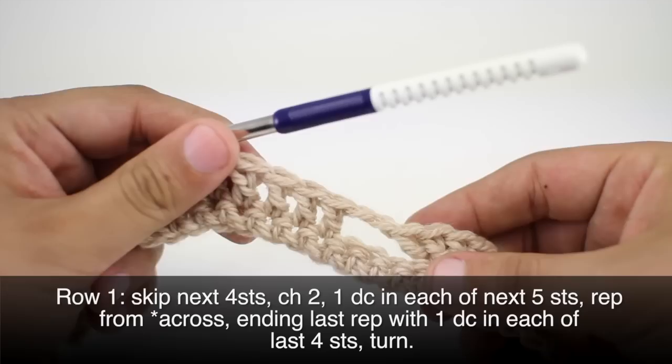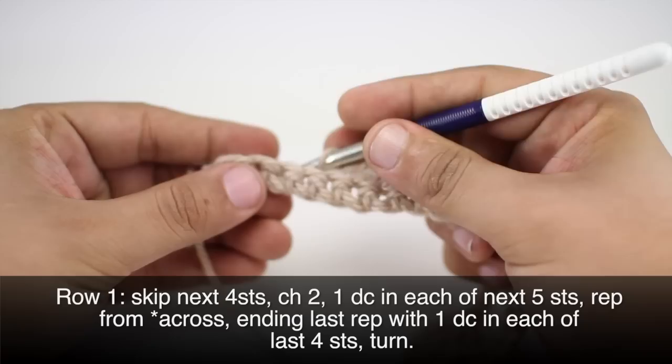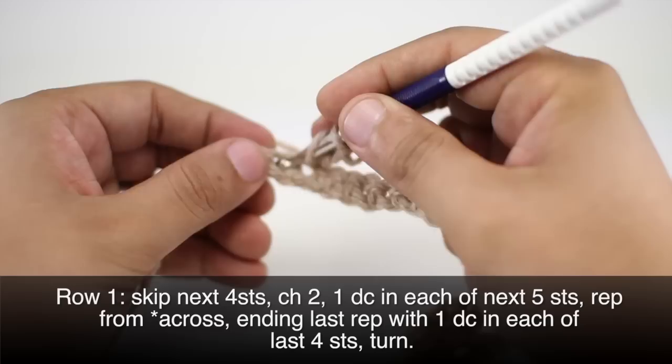We're going to repeat this sequence all the way across until we reach the last four stitches in our row. On our last repeat, we'll skip our four stitches, and since we'll only have four stitches left, instead of doing five double crochets, we're only going to do four.